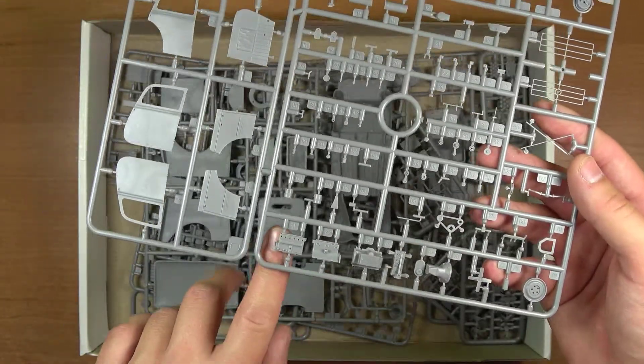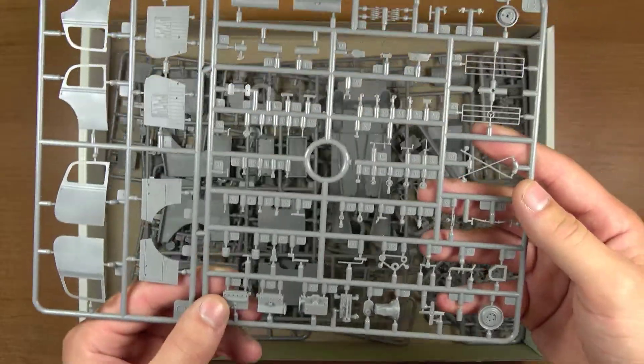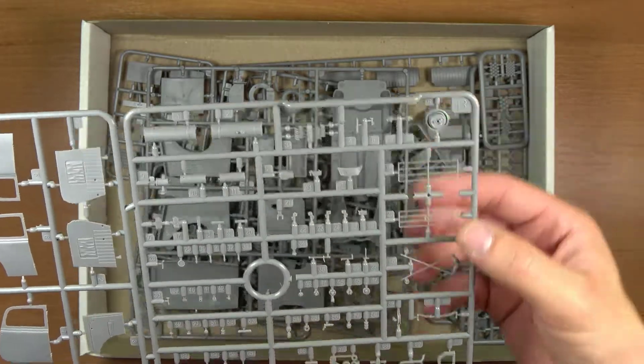Jak widać, mogę pokazać paznokieć dla skali — blok silnika jest bardzo mały. Są tu jakieś sprężyny i wahacze.